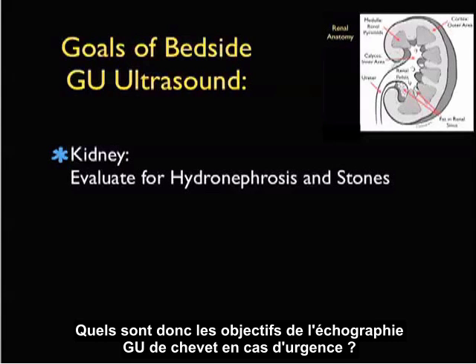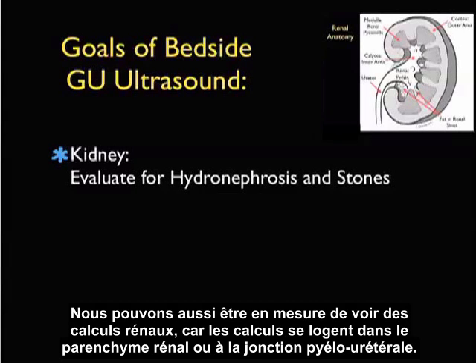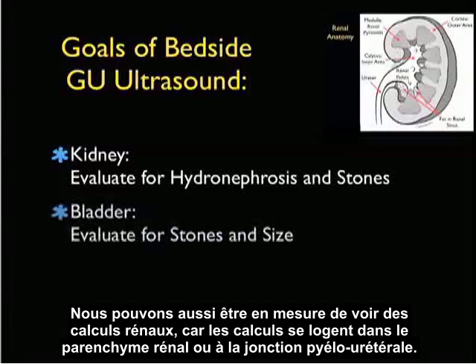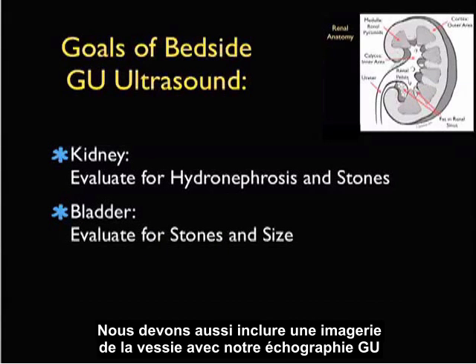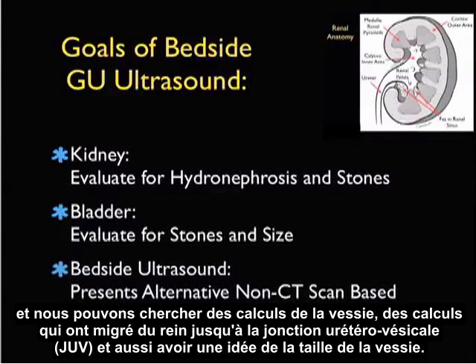So what are the goals of bedside GU ultrasound for the emergency physician? First of all, we're going to inspect closely the kidney, looking for hydronephrosis. We may also be able to see kidney stones, as stones lodge within the parenchyma of the kidney or at the ureteropelvic junction. We should also include imaging of the bladder with our GU ultrasound, and we can look for bladder stones, stones that have migrated from the kidney down to the UVJ, and also get a sense of bladder size.